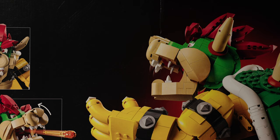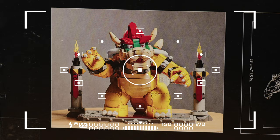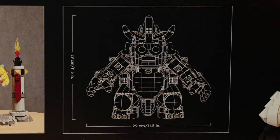On the flip side, it looks like we have Bowser striking a different pose, barking orders at Koopa Troopas, shooting a fireball at plumbers, and waving at the camera. And of course, we have our LEGO set dimensions. This looks like it'll be a pretty huge set, so be sure to make room on your shelf.